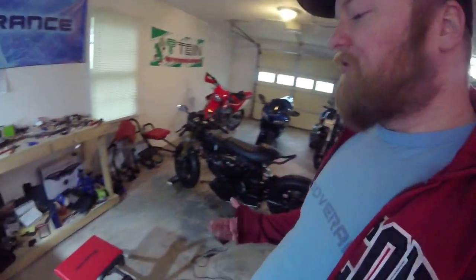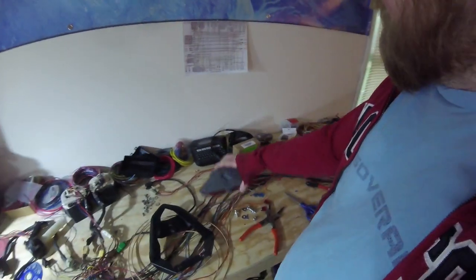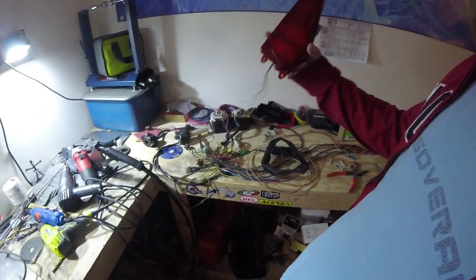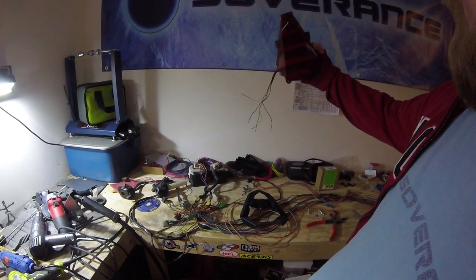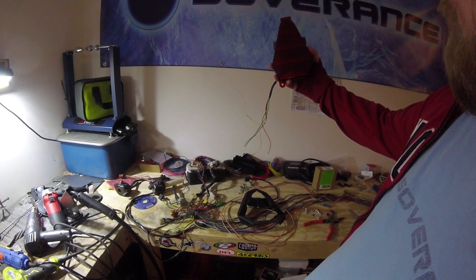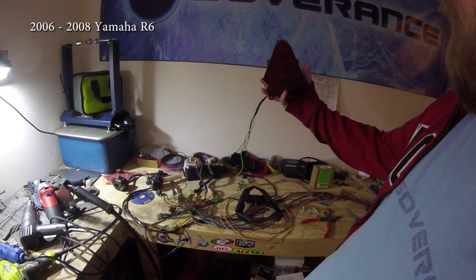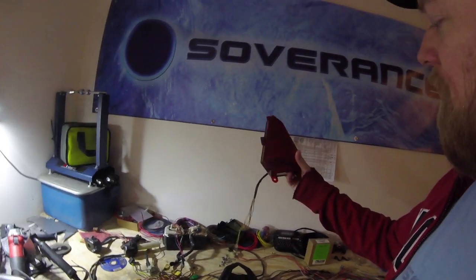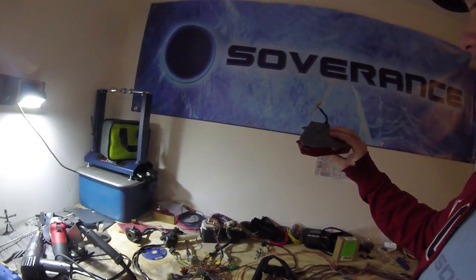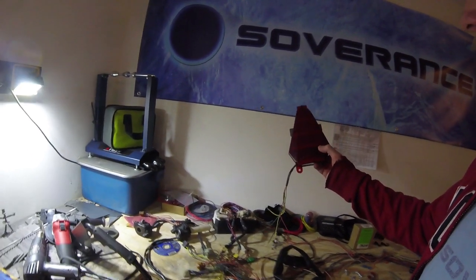After a bunch of searching, the one I came up with that seemed to be the best was this — the tail lamp from a Yamaha R6, I think a 2008. It's definitely from an R6. You can find these all day long in red, clear, or smoked. They make these integrated tail lamps for the R6 very commonly. I bought this on eBay for $35 from a company called Clear Alternatives.